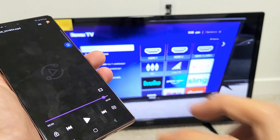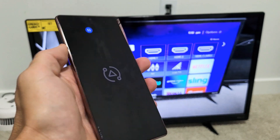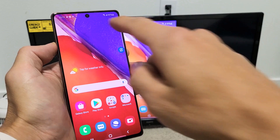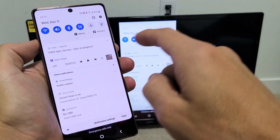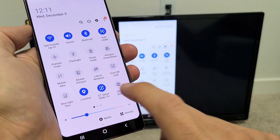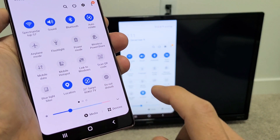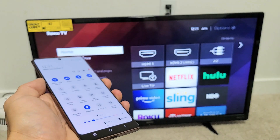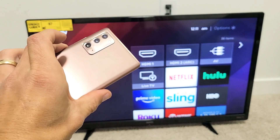Now the audio is coming out from my phone instead of the TV. If you want to disconnect from Smart View or screen mirroring, just scroll down the notifications again, go back to where Smart View was — but now it shows the name of your TV. Mine says Sanyo Roku TV. Just go ahead and uncheck that, and there you go — you're disconnected. Pretty simple!